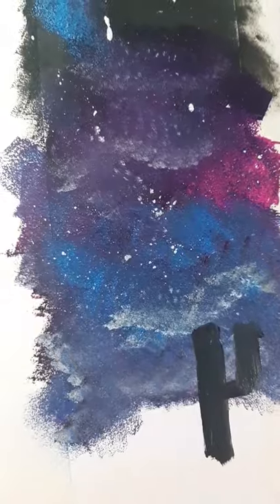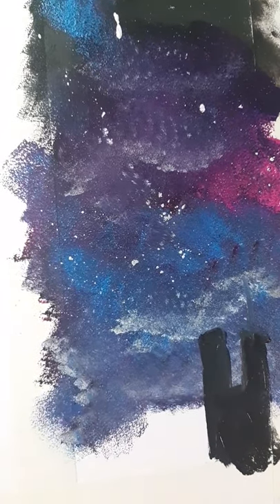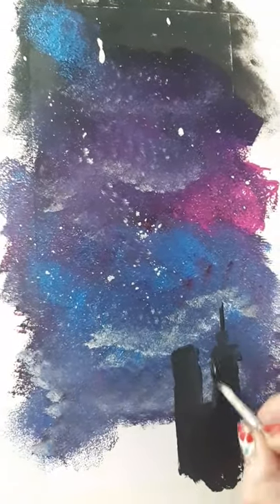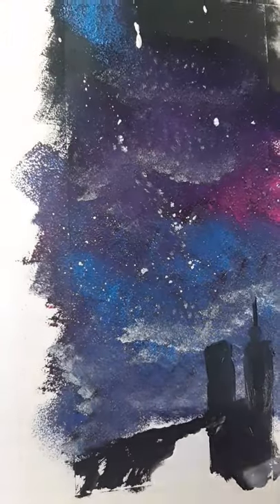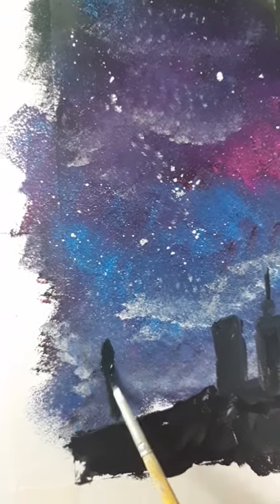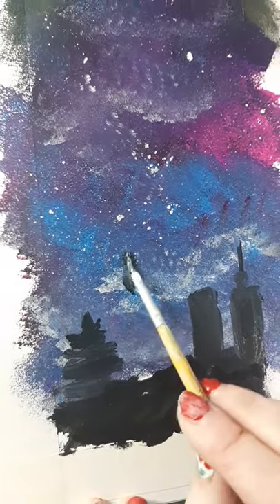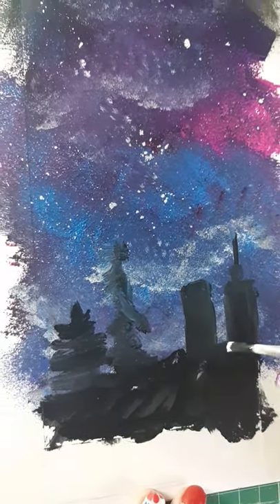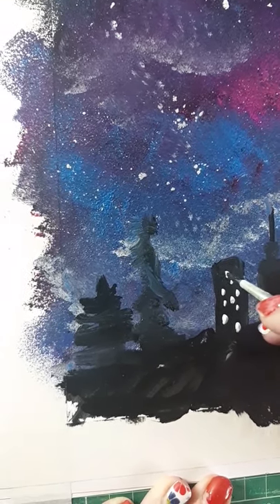Draw different shapes for your buildings and you can give them little antennas coming up at the top. Then we're going to have ours kind of panning out into the countryside, so I'm going to do a hill here and put in a few trees. To do a tree, just do a line down and then zigzag out like a Christmas tree. Then go back into your white paint and add a few tiny bits of light into your buildings for windows.